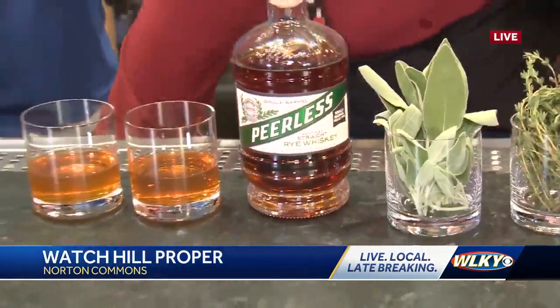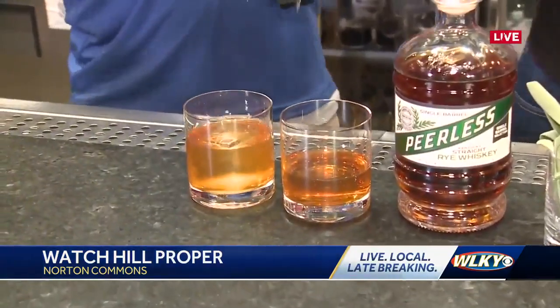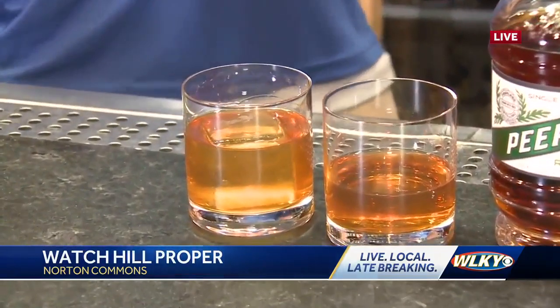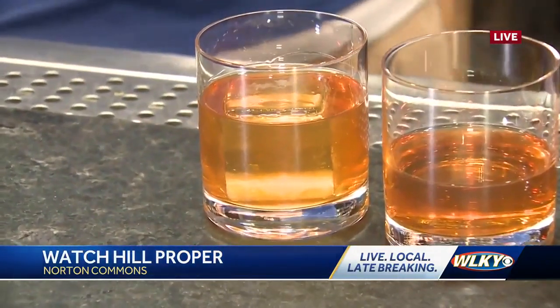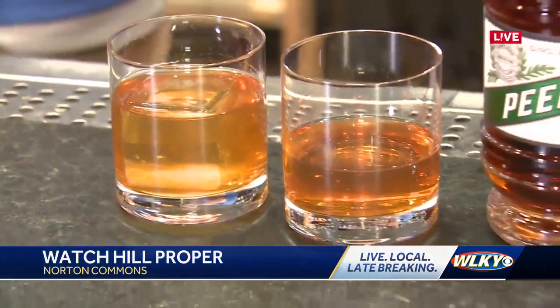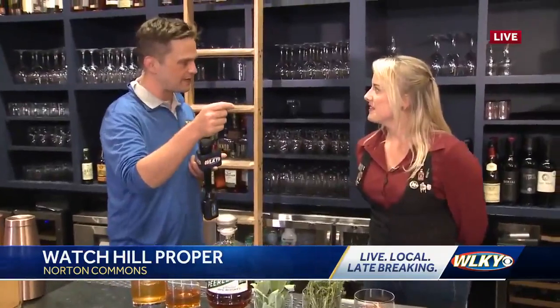So we're going to do a nice big cube in these. I'll make one for you, and I want to make one. Just so you know, for the novice at home, you guys do have a traditional old-fashioned that you make here and I'm sure it's very good. If I'm making one at home, should I use a higher-proof bourbon, or should I go lower-proof?